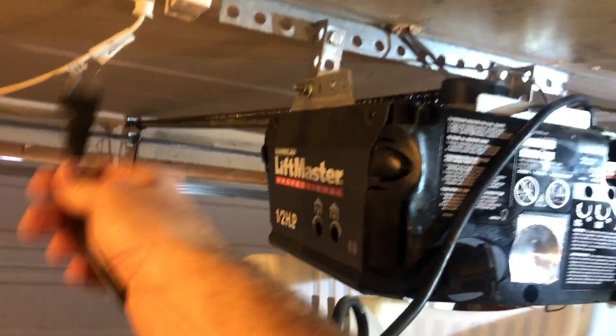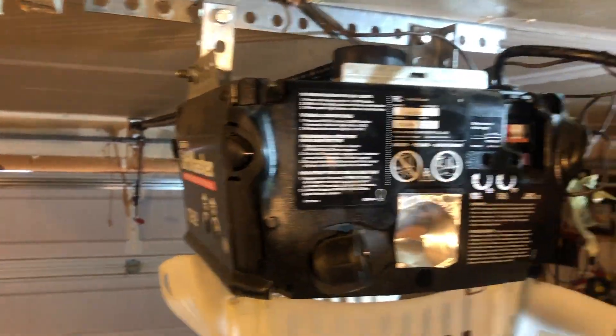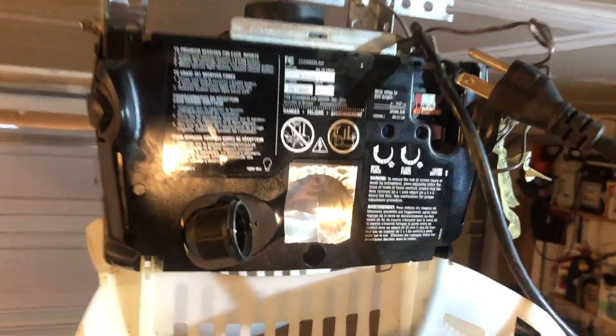The very first thing you're going to want to do is unplug the system so you don't electrocute yourself. You don't need to turn off any circuit breakers because this is all the power to the unit. Just unplug it and get it out of your way.